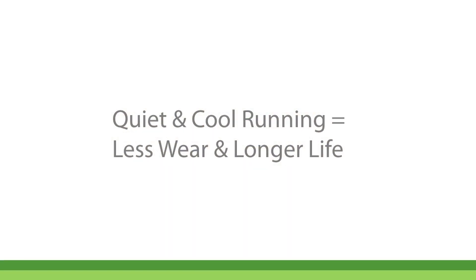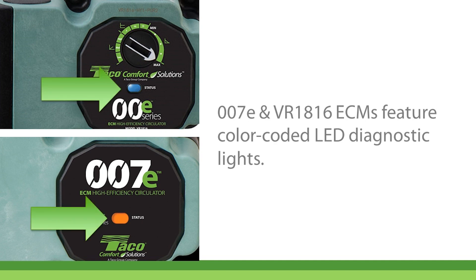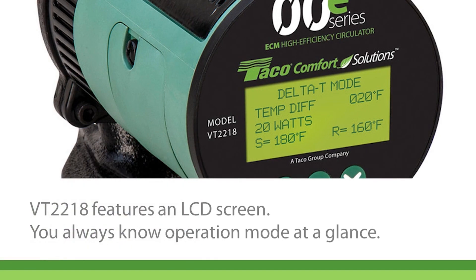They're quiet and cool running, which means less wear and longer expected service life. The TACO 007E and VR1816 ECM circulators feature color-coded LED diagnostic lights, while the VT2218 features an LCD screen, so you always know the operation mode of the pump with just a glance.